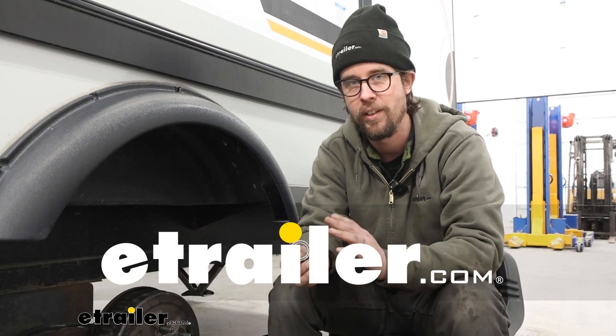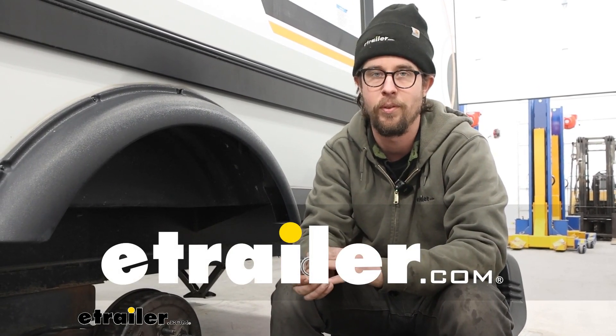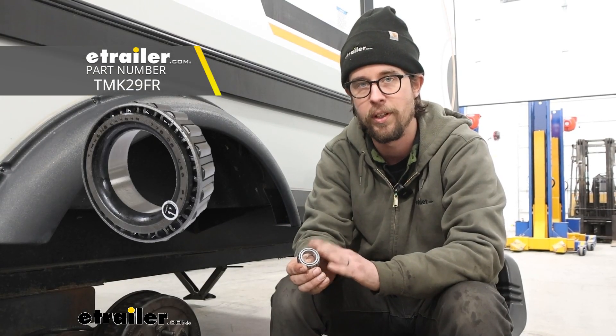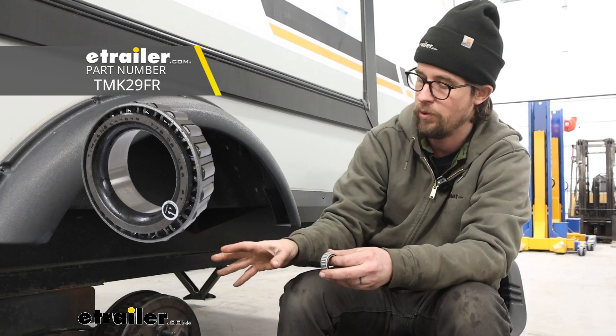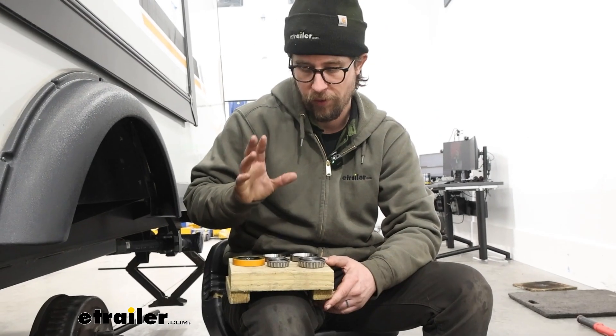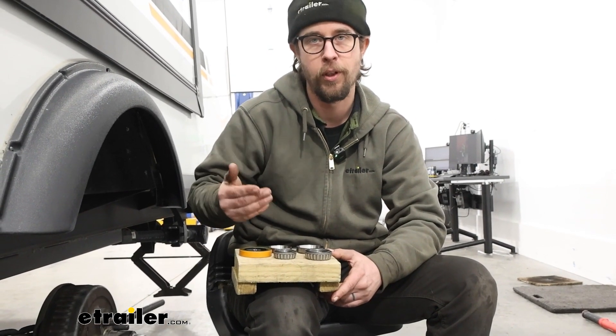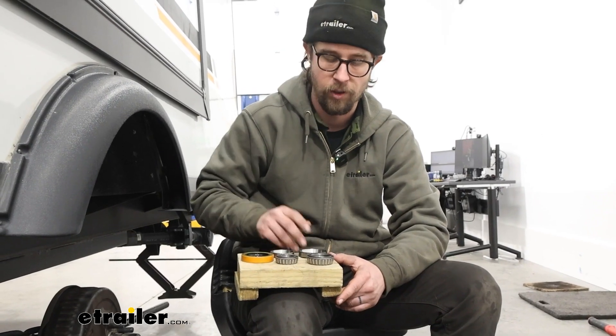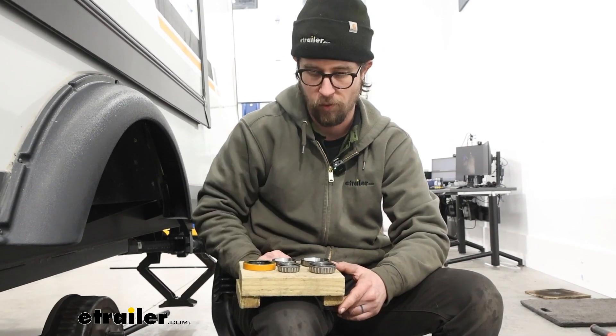Hi, Jesse here with E-Trailer. Today we'll be taking a look at and I'll show you how to install the Timken Replacement Trailer Bearing L44649. These will be the outer bearings of the hubs of our 2022 Forest River GeoPro Travel Trailer. If you're just trying to replace some worn out bearings or maybe you know you're long overdue and you're looking to get a slight upgrade, you really can't go wrong with Timken's trailer bearings.